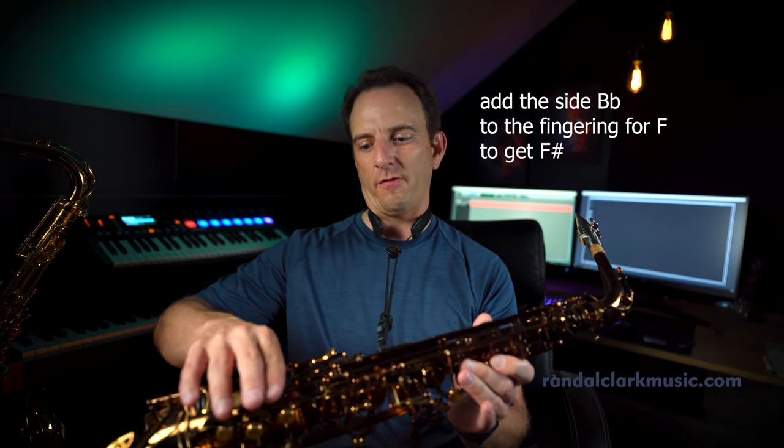Now I can go ahead chromatically to the F sharp, and I do that by playing the side B flat — the very lowest side key on the right hand. And there we go: from E, F, F sharp. And I'm staying on the front of the horn so it's very easy to play.